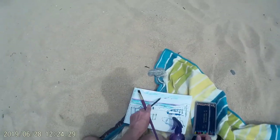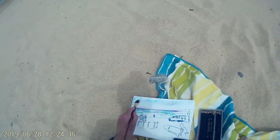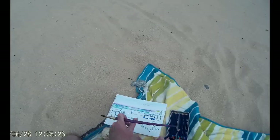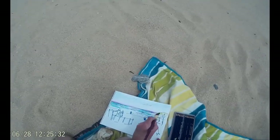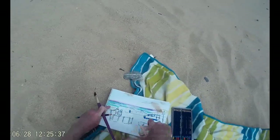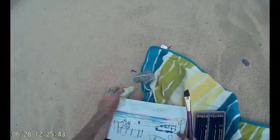I added some charcoal grey here, and for some reason that particular colour didn't move around as much under the wet brush as the blues and the purples — I'm not quite sure why, so I need to experiment with that a little bit more. I add a couple of washes of colour, picking up a bit of sand onto the wet paper as you can see, so I've put a big old pebble down the right hand side of the sketch to stop the wind catching the paper.